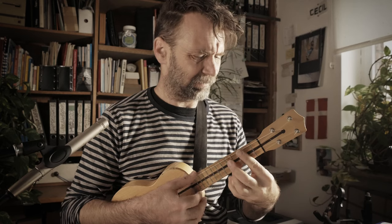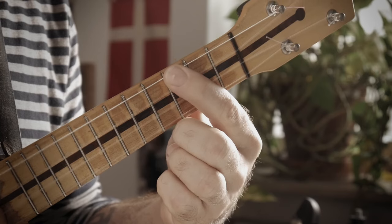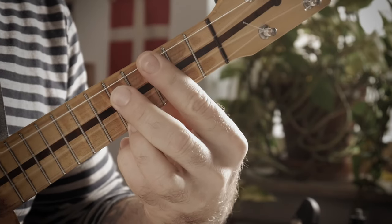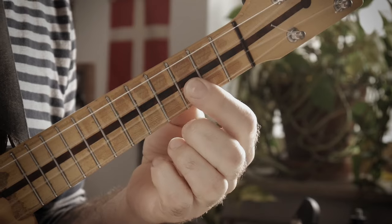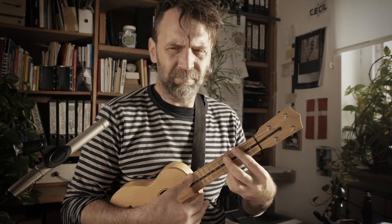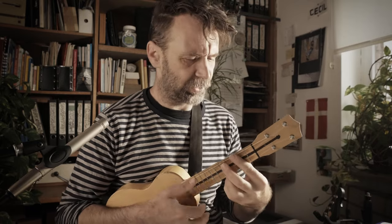That's a voicing and you can use it for the B flat six chord, where the root is on the G string. You can use it for the G minor seven chord, where your root is on the E string. Or it might as well be an E flat major nine chord — then there is no root.